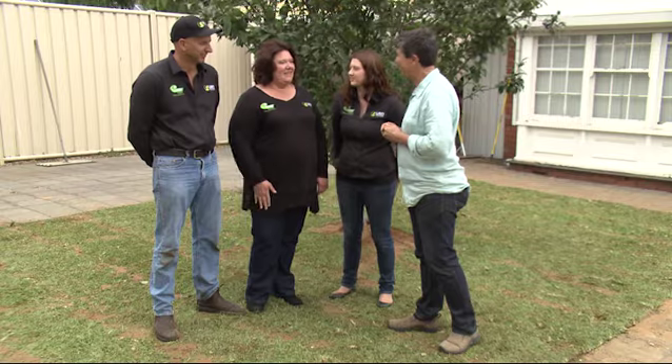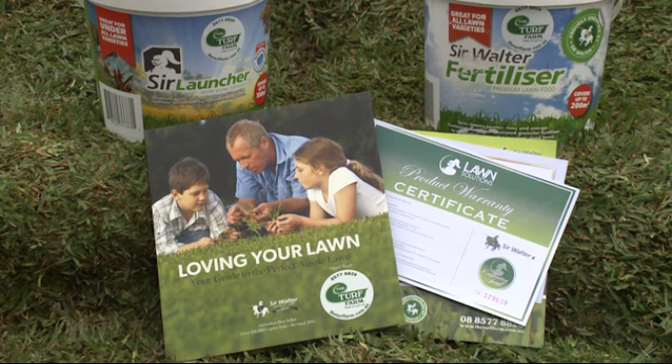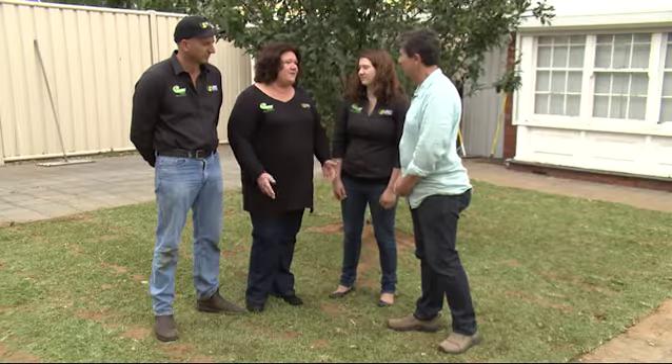Tracey, there's a lot more to turf, isn't there? Oh absolutely, and we like to give our customers some tools so they can keep their lawn looking great for the next 10 or 20 years. As part of when you buy your lawn, we give you Sirloin, which is a starter fertiliser with water crystals in it, and we also give you a Loving Your Lawn book by Nigel Ruck, which is a bestseller on Australian lawns — it gives you hints and tips on how to look after your lawn and recognise bugs, pests, and diseases. Plus our lawn comes with a 10-year product warranty, so you have a certificate that guarantees authenticity in what you've got.